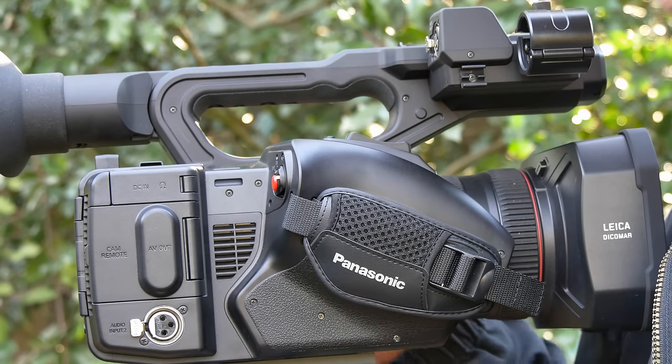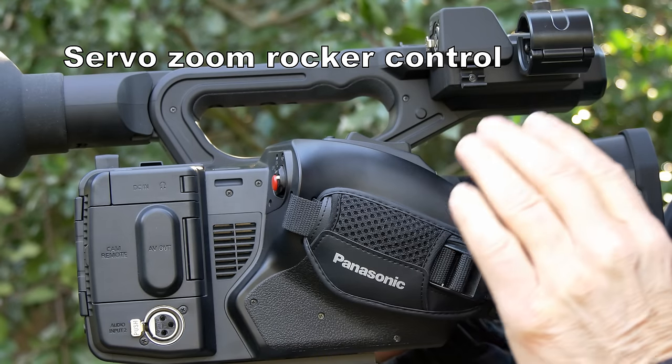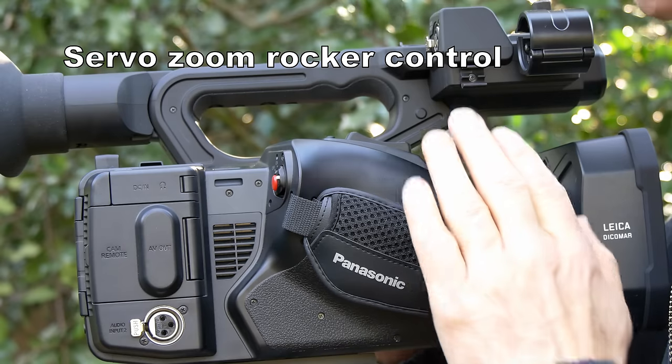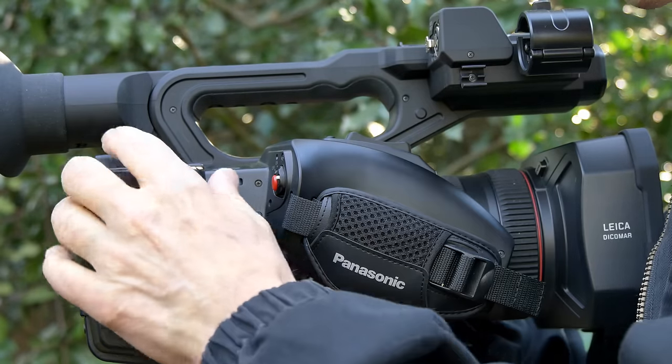With the nice 20x zoom lens, you get a zoom control rocker up here that gives you smooth servo control of the zoom speed. You can go slow or fast, all controlled by the amount that you rock this switch.